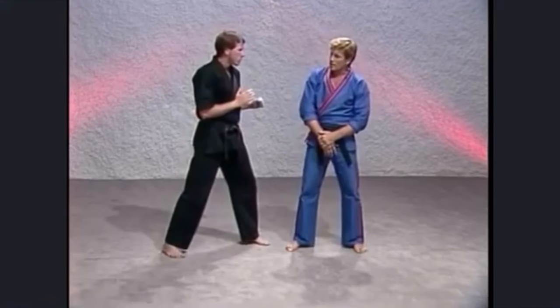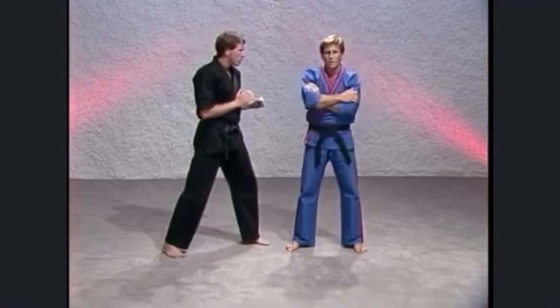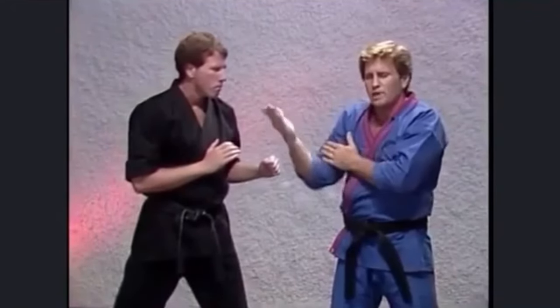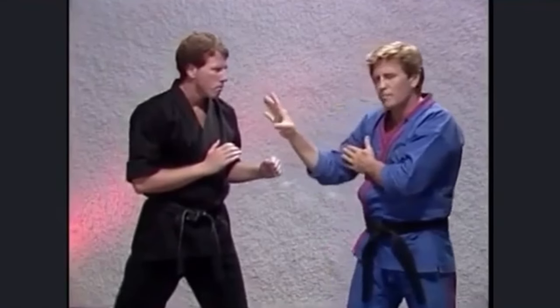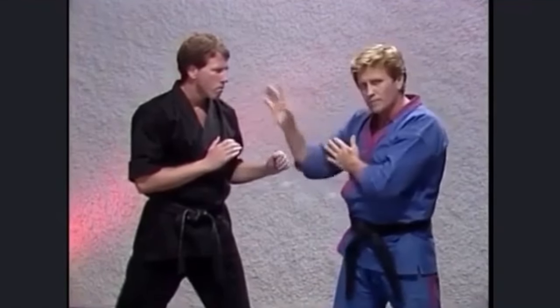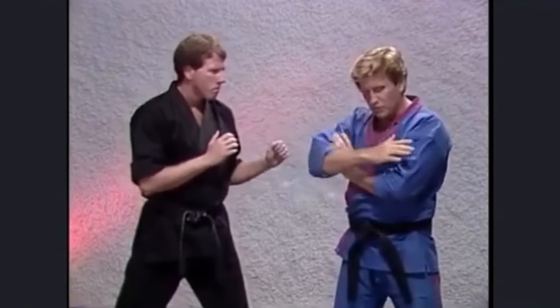I'll sort of lean back and talk to him. Sometimes I'll cross my arms like this — and notice when I'm crossing my arms, I'm not locking them in place where I can't use them. I'll take my front arm, the one closest to my opponent — that's the hand I always want to use first. Economy of motion, less distance to cover. I'll always place that front arm on top of the other arm.